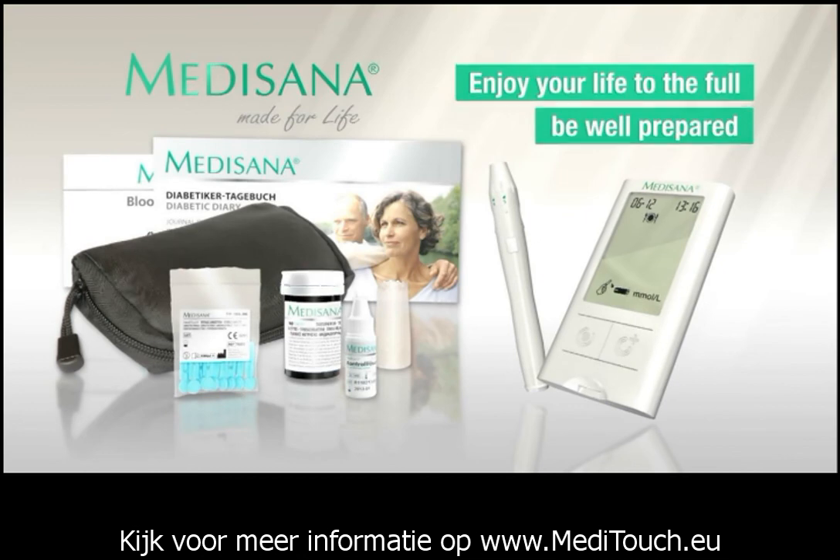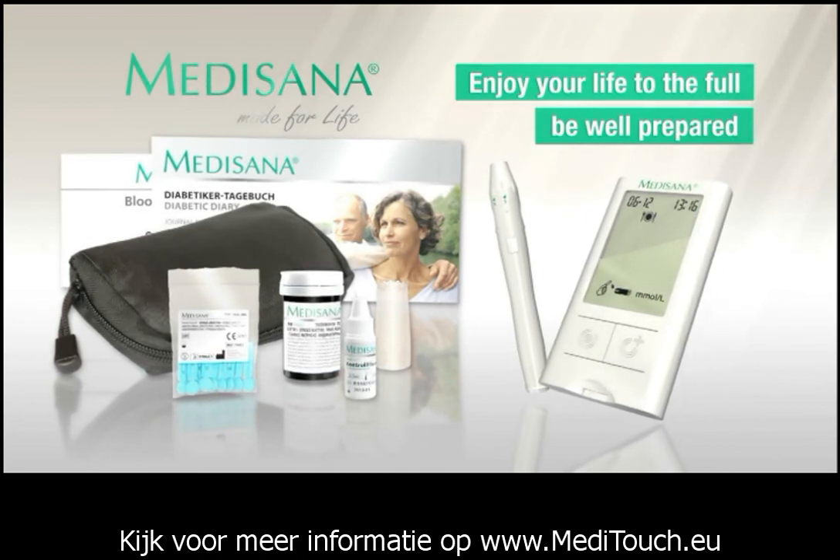Buy a Medisana Meditouch Blood Glucose Monitor now.